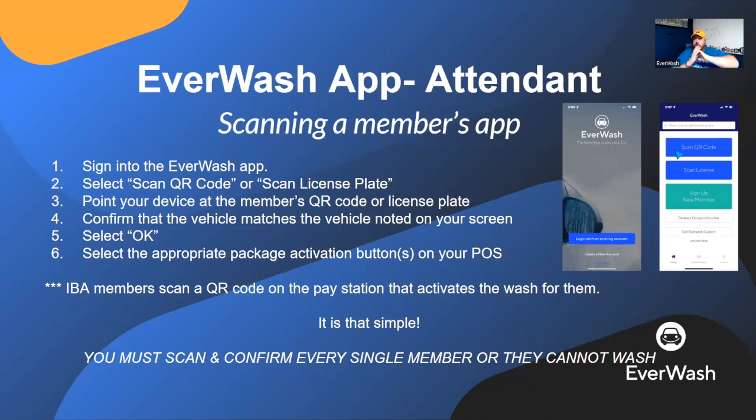That's the entire scanning process. Point your phone at their phone, you scan it, it tells you what package they have, you go back to the controller, put in their car wash, and facilitate them. If you want to scan their license plate, note that it does not auto-scan like the QR code. You hit the Scan License Plate button, point your camera at the license plate, and hit the camera snapshot button on the app. It takes a picture and then asks the same confirmation: 'This is a black F-150, Gold Package. Is that correct?'